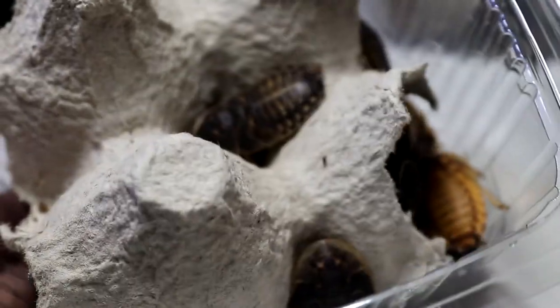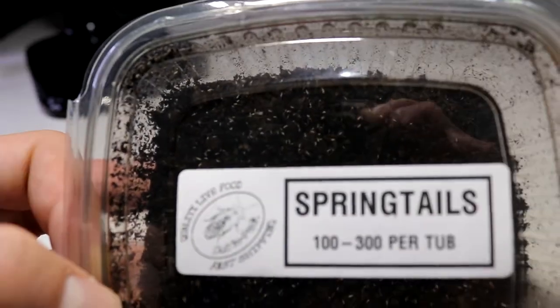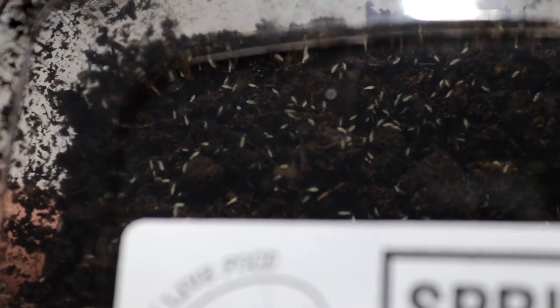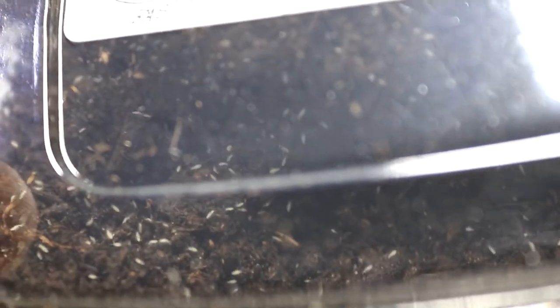Anyone who knows, please feel free to let me know. Then we have the springtail culture - for those who don't know, springtails are part of your cleanup crew. They're little tiny white bug things and they eat decaying matter, mold, and stuff like that inside tanks. So if your ants, spiders, scorpions, or reptiles are leaving leftover bits of carcasses from food, and a little bit of mold is forming, these will eat it and get rid of it. That's why they're called your cleanup crew.